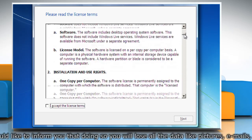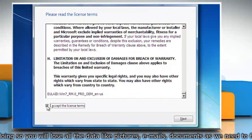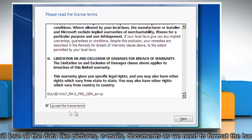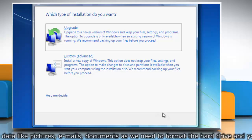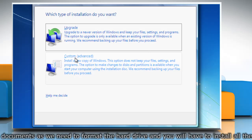On the Please Read the License Terms page, if you accept the license terms, click 'I accept the license terms' and then click Next. On the Which Type of Installation Do You Want page, click Custom.